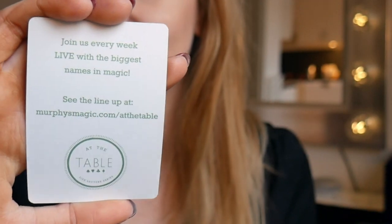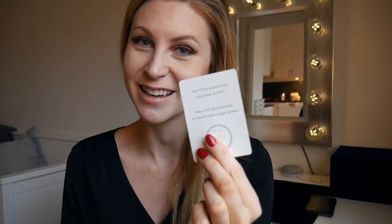There are two extra cards. Murphy's have a live At the Table lecture every week at murphysmagic.com/atthetable — I should be on that. Get four lectures for the price of two, which is a very nice deal. Get a VIP membership at your favorite magic dealer.